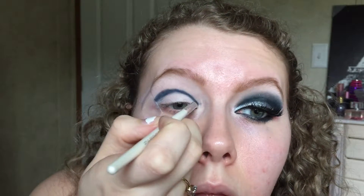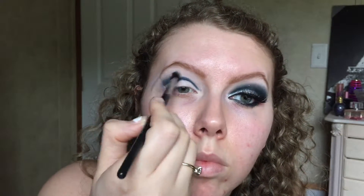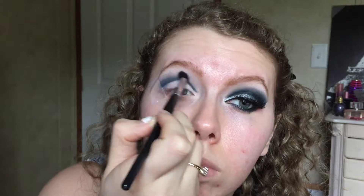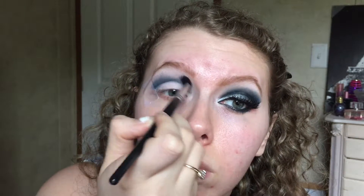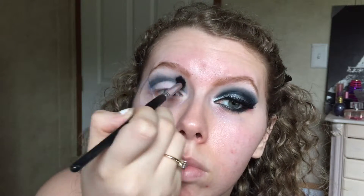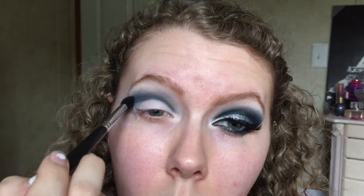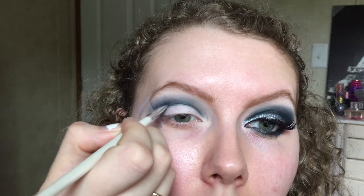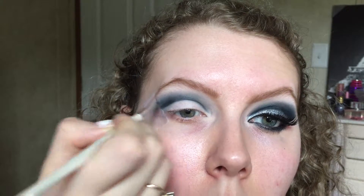Go ahead and make it a little bit thicker and darker, because we are going to be blending it upward. Personally, I like the way this looks right here at the first blend without making it darker — I prefer this versus covering the whole eye. But this is a more intense look, so we're going to build up the color. If you want a more wearable version, stop after the first blend.